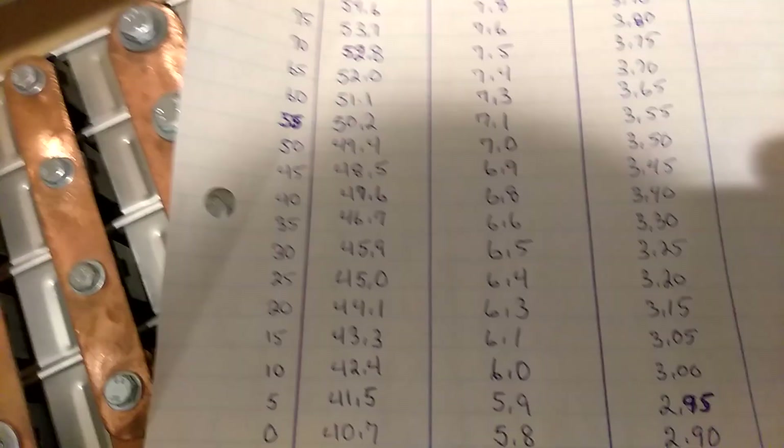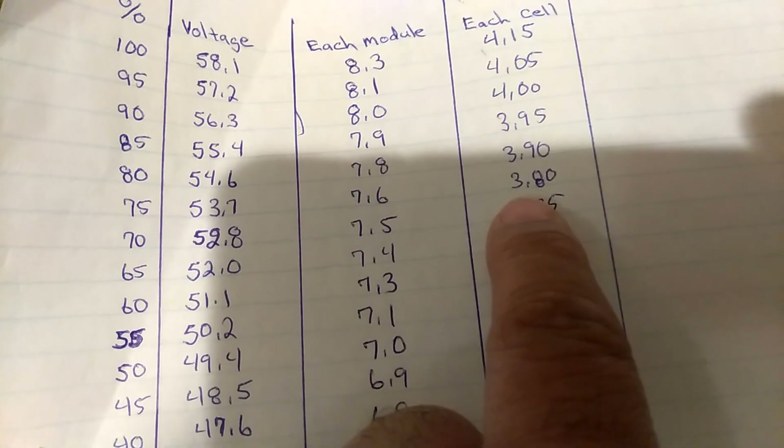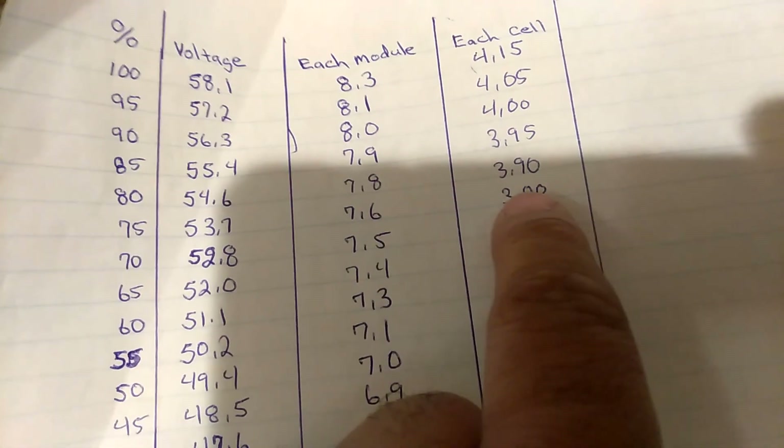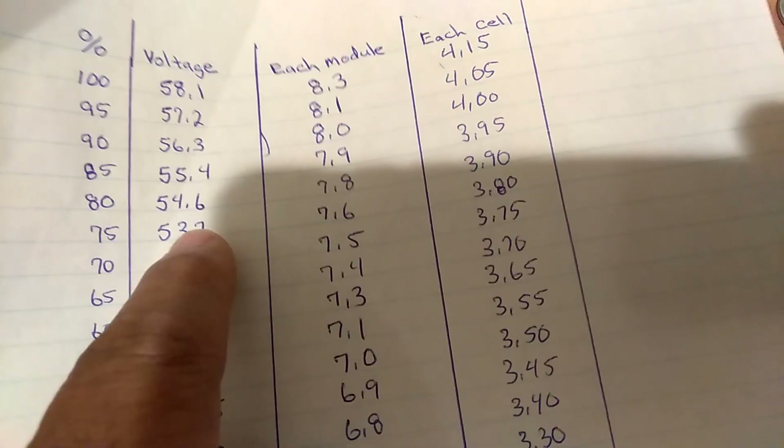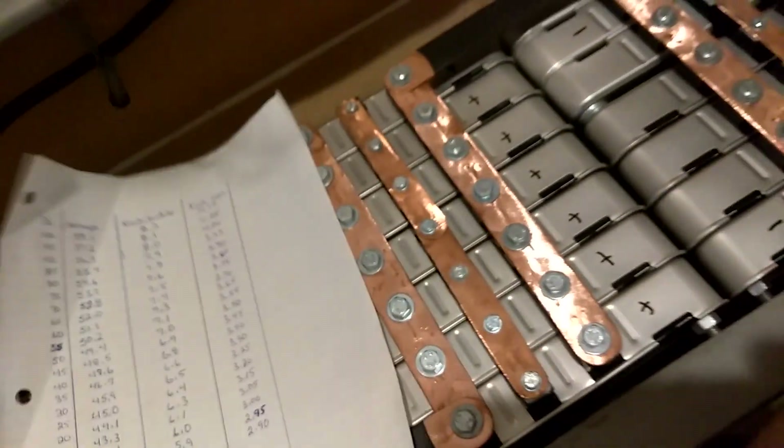Hey guys, I'm back again. I want to point this out — look right here: 3.80. And that's 75%.